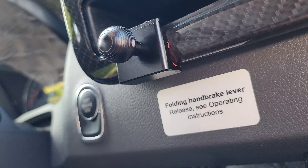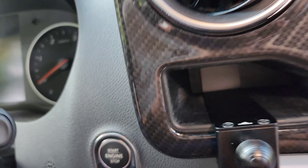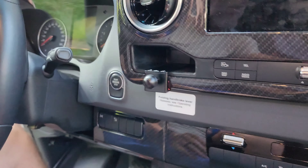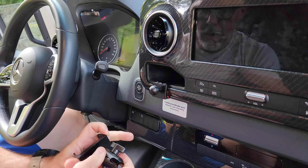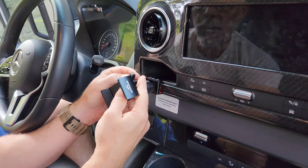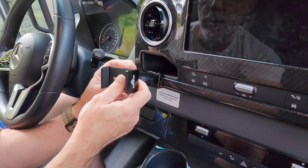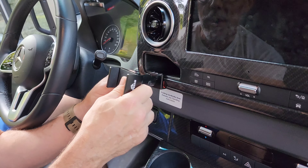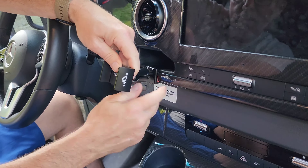It's got a little clip that grabs the bottom of it, and you still have storage here, but now you have this mount ball that we're going to put the arm and the actual phone mount itself on. These are all metal pieces - it's good quality, not some cheap plastic Amazon fly-by-night weird name brand.